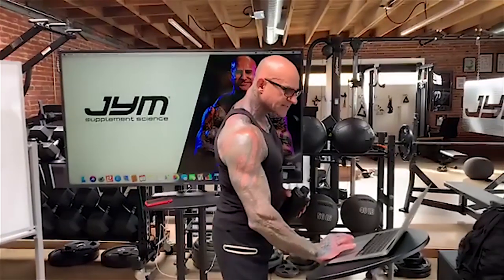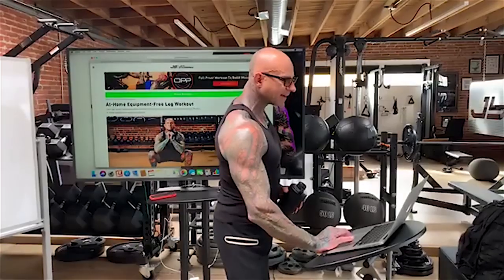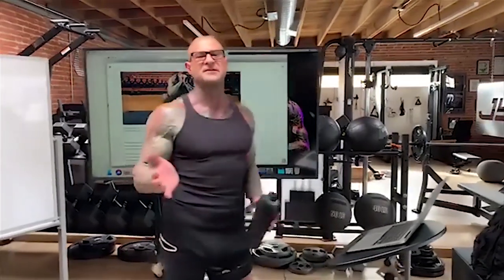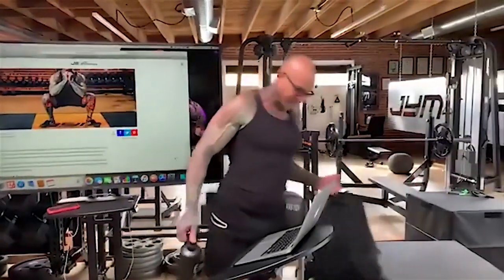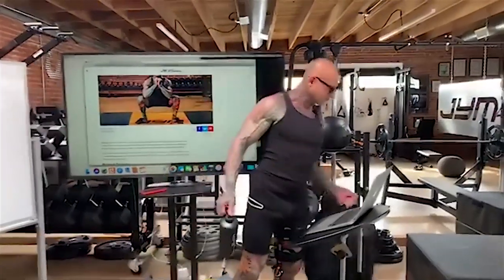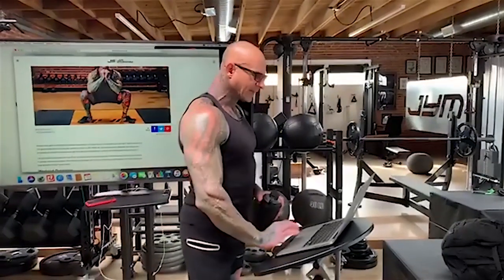This is a free workout at jimstepani.com — it's my at-home equipment-free leg workout, and this is part of a series. There'll be other muscle groups coming along like chest and back — how to train these muscle groups with no equipment whatsoever, or with some very easy-to-find home equipment like a backpack, which I'll be using a bit today. But you don't really have to — you can still do this without any weight at all.